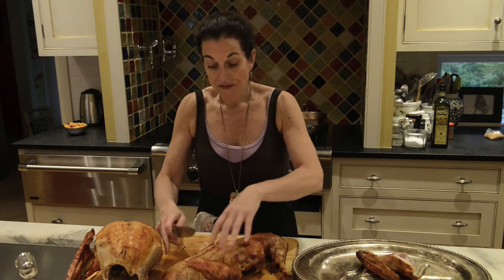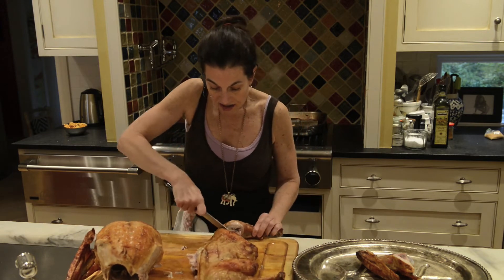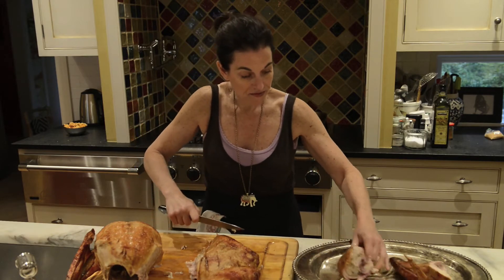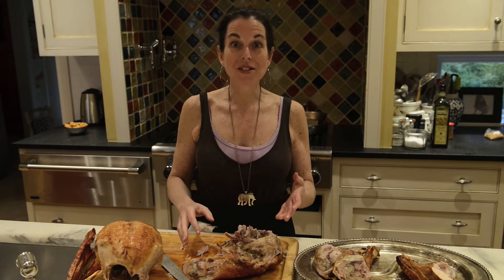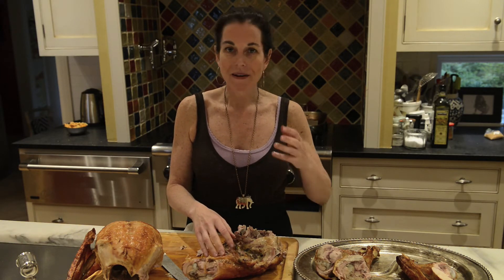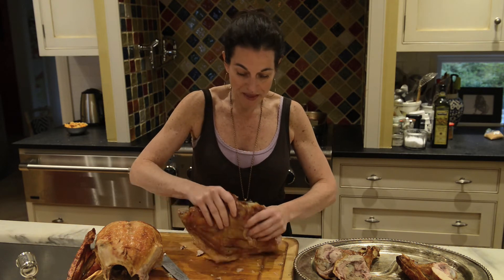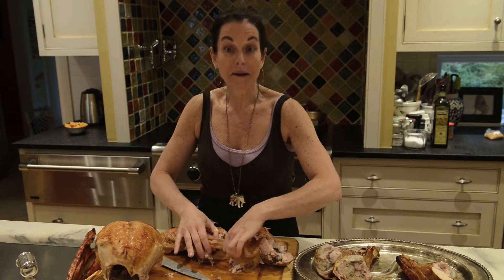I can easily flatten the two thighs, and then cut the drumstick or leg right off. Both drumsticks are now off, so now we're just going to separate the thigh. Some people like to carve the thigh meat off the bone, but in my family there's always somebody who loves gnawing on that thigh. So all I'm going to do is use my hands and crack it apart.